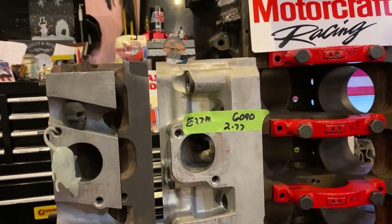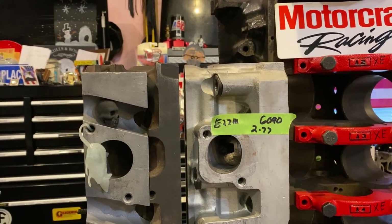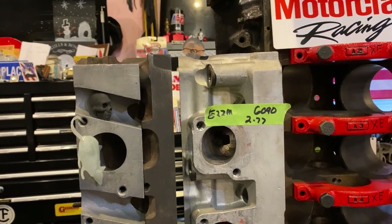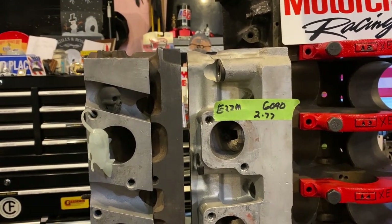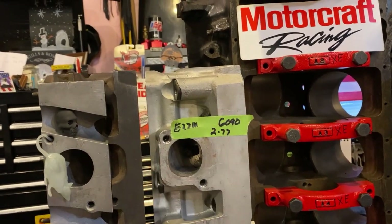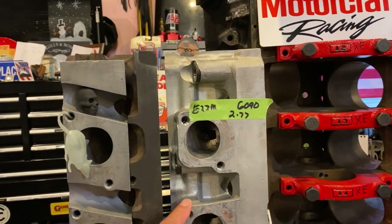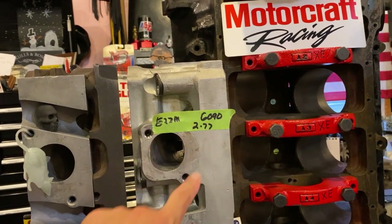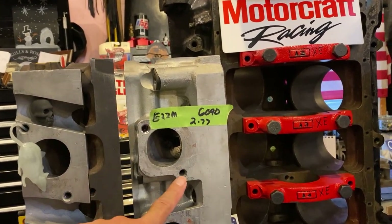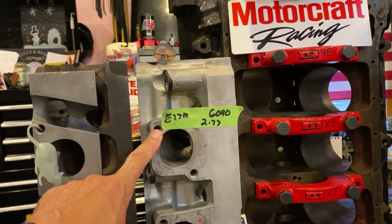They all start out with either E2ZM or E3ZM — that's just one of Ford's numbers; E2 would be '82, E3 would be '83. I've seen Yates heads with the same part numbers. The 6090 is a prefix for a cylinder head, as is 6049. I know these are early A3 heads because they have 6090. A3s had two bolt patterns: one was 2.77 inches from center to center, and the later ones were 2.98, as were the Yates and the C3 stuff.